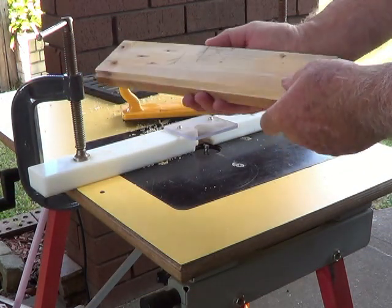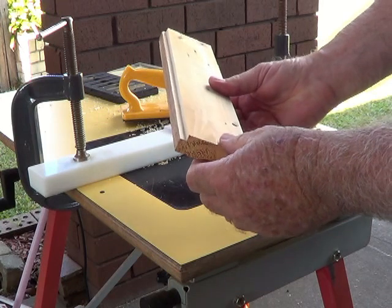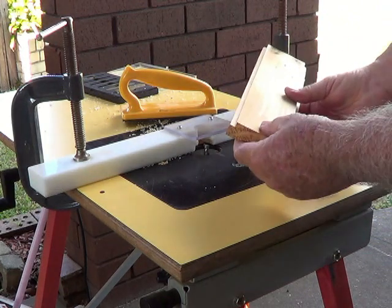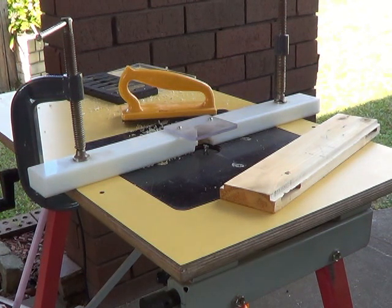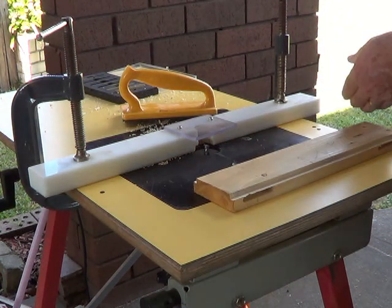To widen the rabbet slightly, you move the fence back away from the cutter, increasing the distance between the fence and the outside edge of the cutter — which is the one that's going to do the cutting — and thus increasing the size of the rabbet.